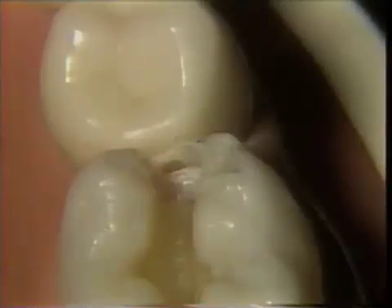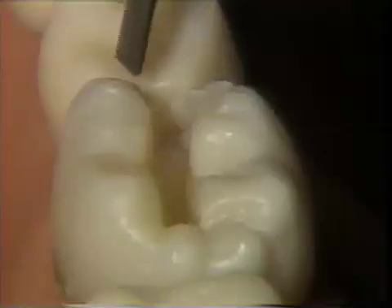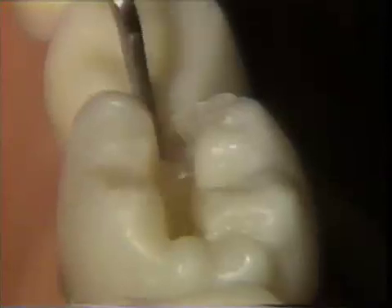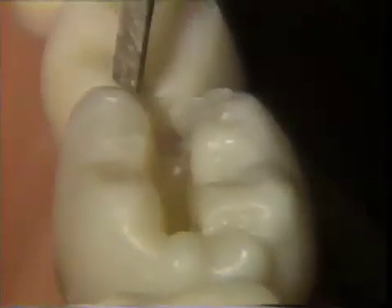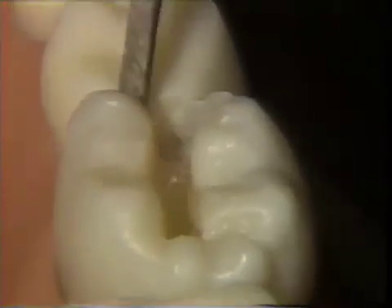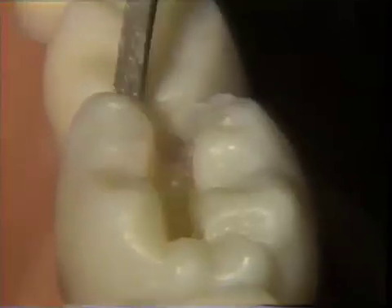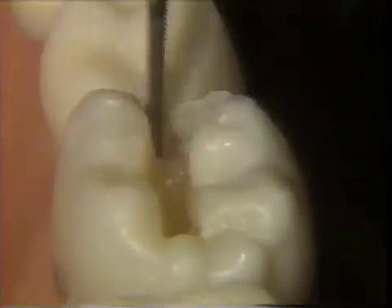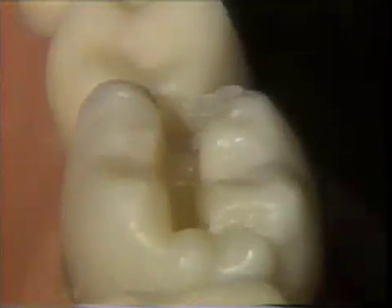Note the hole in the marginal ridge. An enamel hatchet is used to accomplish four objectives in this cavity preparation: first, to extend the proximal walls; second, to place the proper flare on the proximal walls; third, to prepare the cable surface margins of the proximal walls for acceptance of the restorative material; and fourth, to smooth the cervical floor.